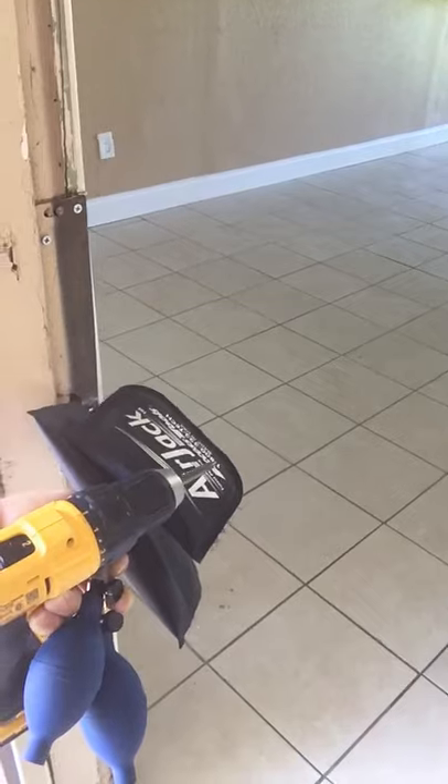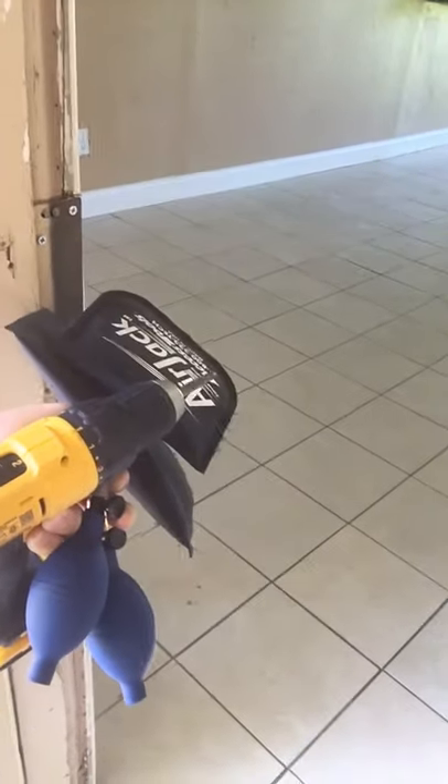How can you fix this problem? Install a plate that goes from here all the way down. Drill the hole here, put a hole there, put a hole for the deadbolt. Three-inch screws all the way down.